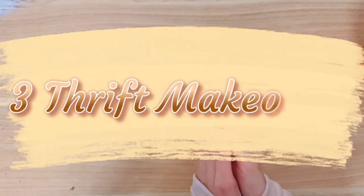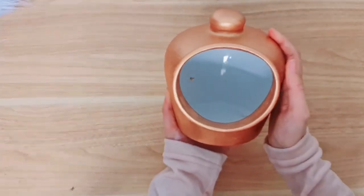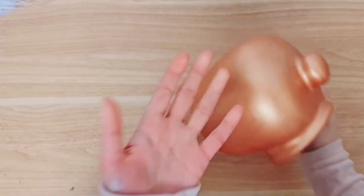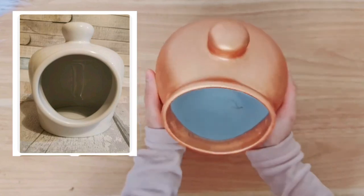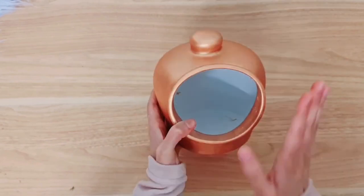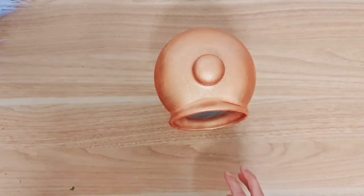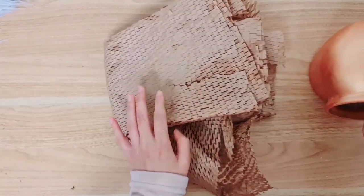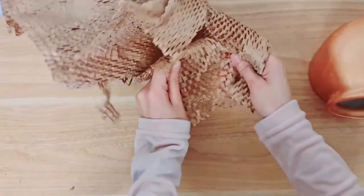So today I'm going to be giving a makeover to three thrift finds. The first one I have painted off camera already — this is a salt pig and it was white. I've painted it bronze, giving it two coats of paint, and I'm going to be transforming this into a beehive, like a bee scape diorama. The second thing I want to do is take some of this packaging — we're going to be doing trash to treasure here. I thought that this really looked like honeycombs when you stretch it out, and that's why I saved it — and finally we're going to get to use it for today's project.